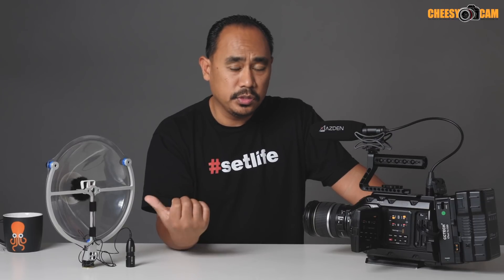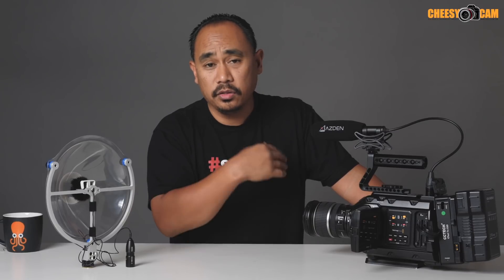So I could see myself using this in a lot of different situations. If you guys have any questions about this, I had another video earlier — you could take a look at that. I also have a link below in the description of this video and on the blog, cheesycam.com.